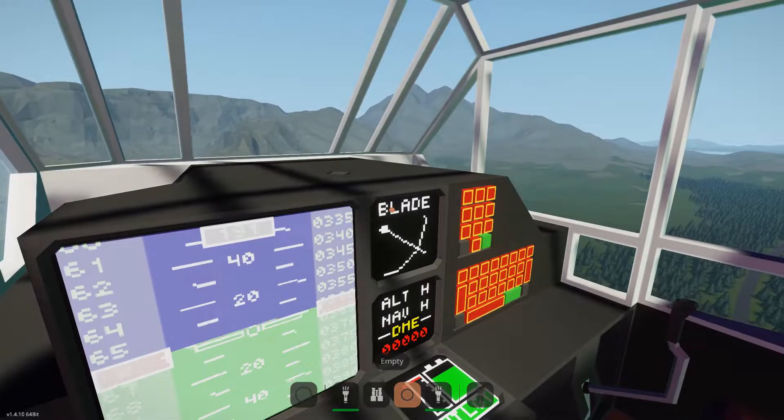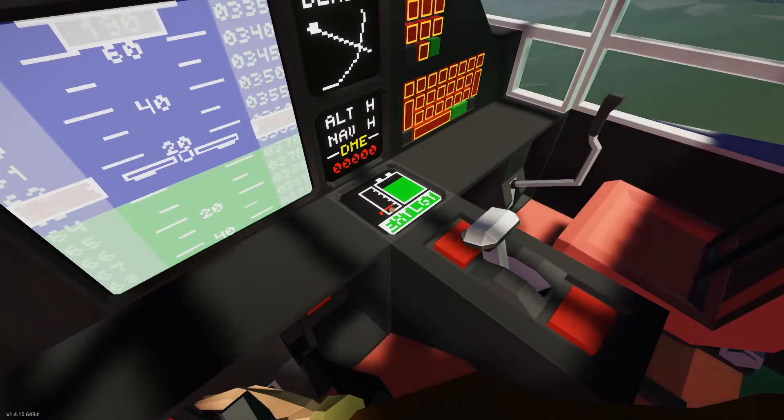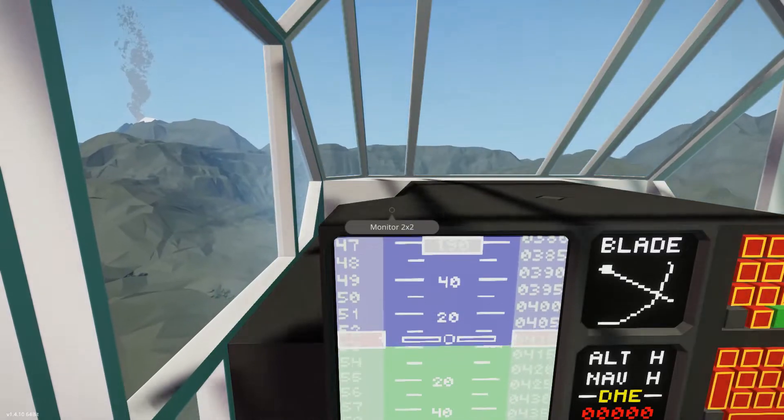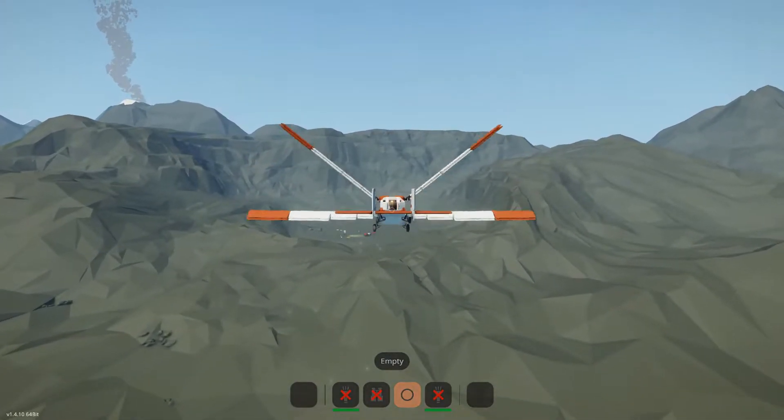The Mariposa introduces a new avionics feature: incidence bias. This alters the center of the wing pitch range to increase lift and drag, similar to flaps on a conventional aircraft.